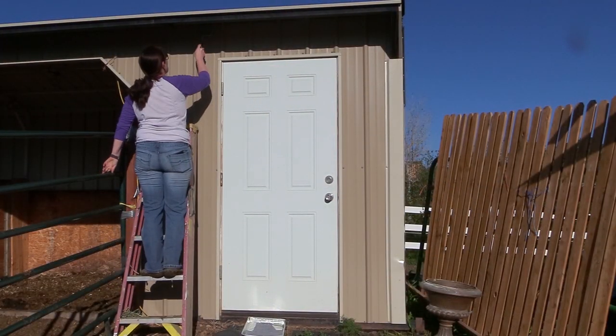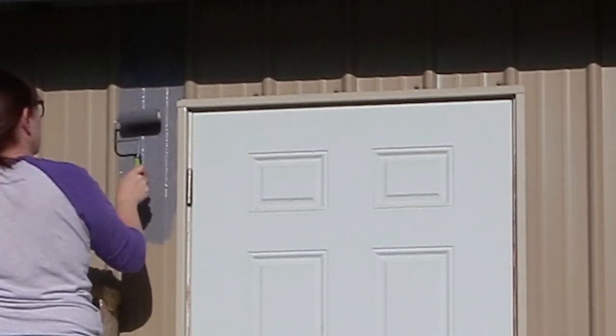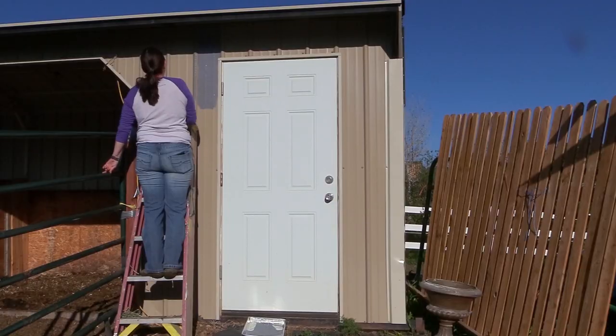I wasn't sure how this was gonna turn out, but I figured I did it with my horse trailer so I'm sure it'll be just fine on the barn as well. Because the paneling of my barn is kind of raised, I decided to get a smaller roller to make it a little bit easier for painting.